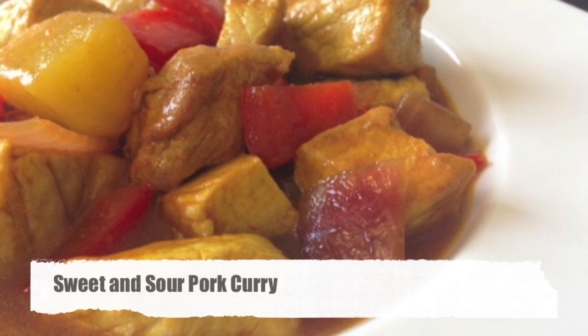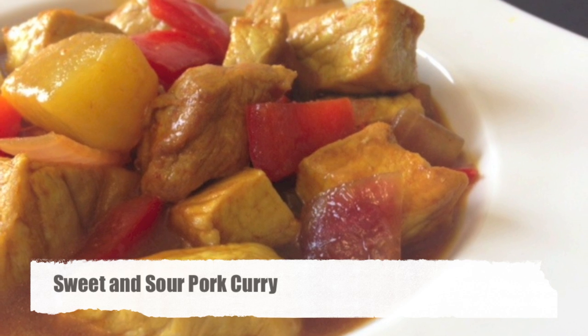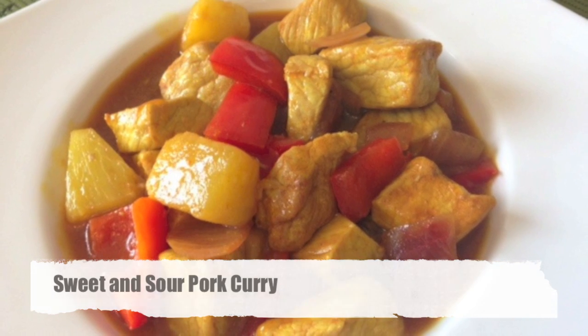Hi guys! In this recipe video you will learn how to make sweet and sour pork curry at home. Really easy to prepare and so tasty.